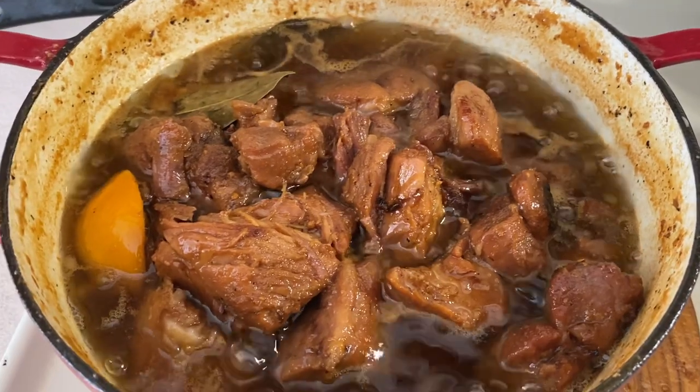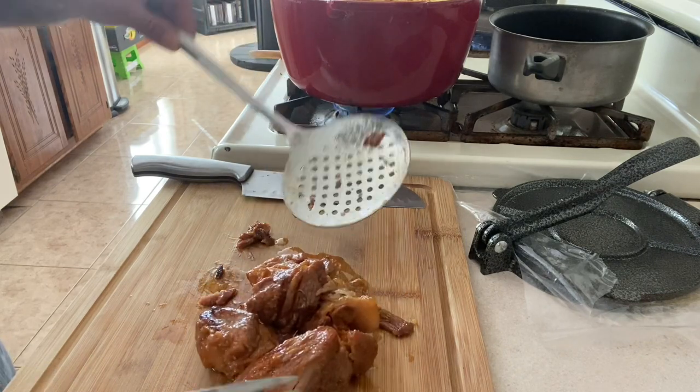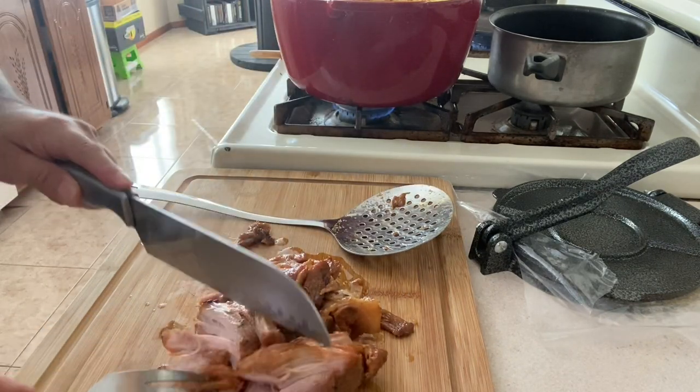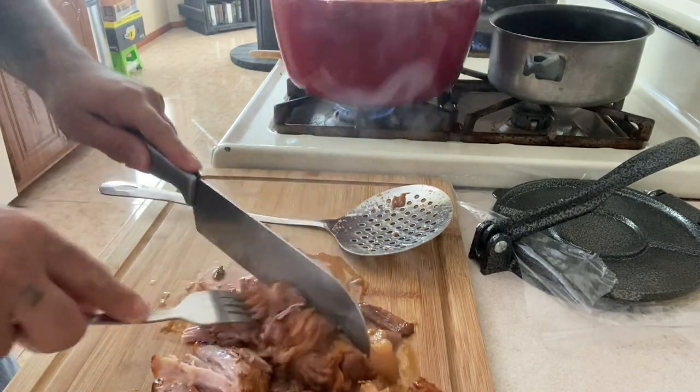Carnitas. After four hours of cooking, the carnitas are done. They just fall apart, as you can see — I don't even really need the knives.